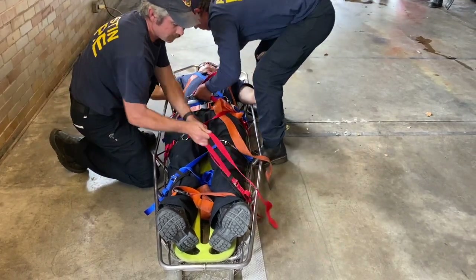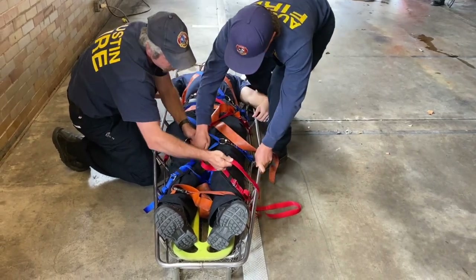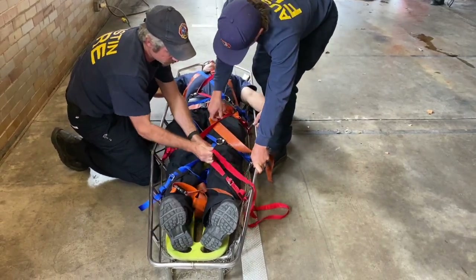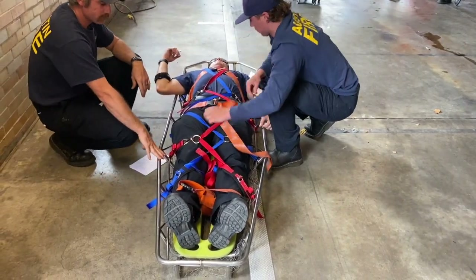Once that's in, work it down as you cinch the webbing, trying to keep the webbing as flat as you can as you work your way through. Once he's cinched up, you're good to go.